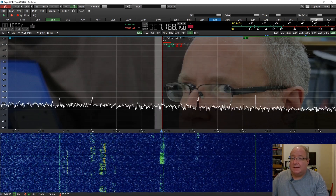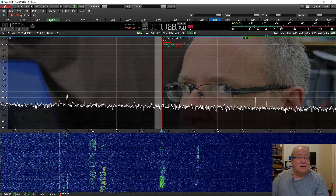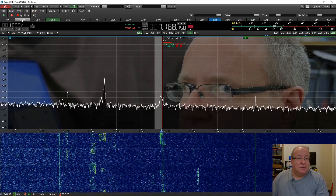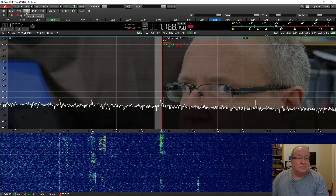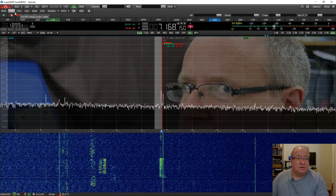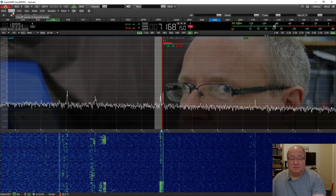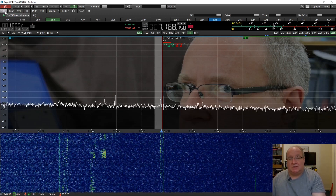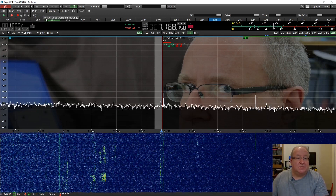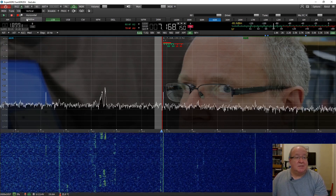Along the main interface you've got VOX, you can mute the audio, there's squelch on and off, the Virtual Audio Cable you can turn on and off. There's a Tune facility so you can set a carrier in tune mode, MOX so you can turn transmit on and off manually, and that's voice transmit for those who don't know.